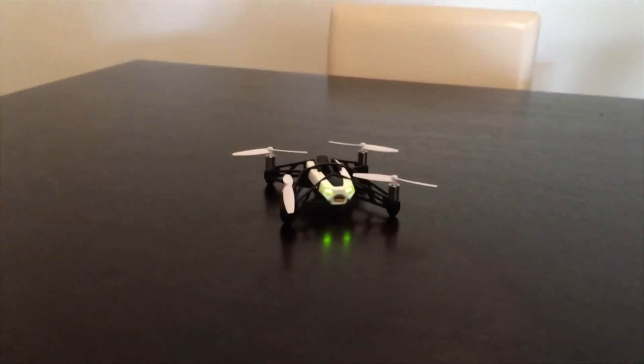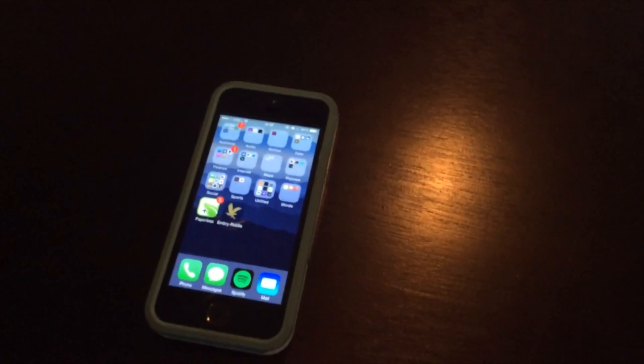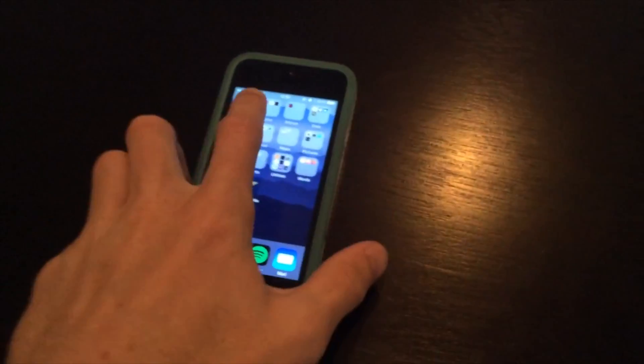What is going on guys? It is Brian. Today we are going to be looking at the Rolling Spider by Parrot. You control the Parrot by using your smartphone, which is pretty cool.